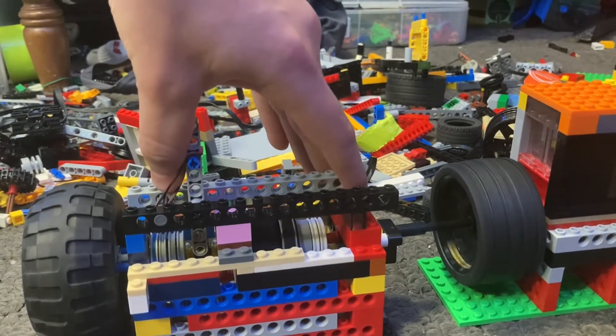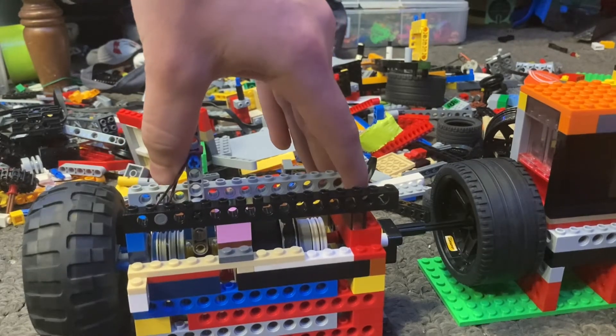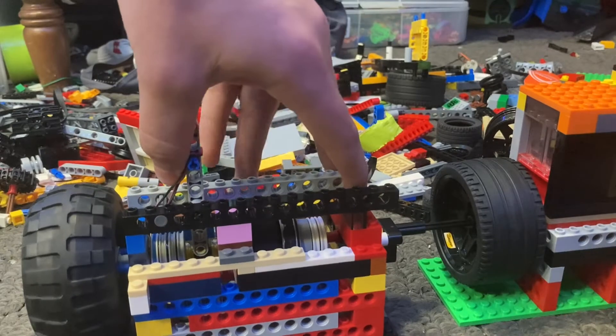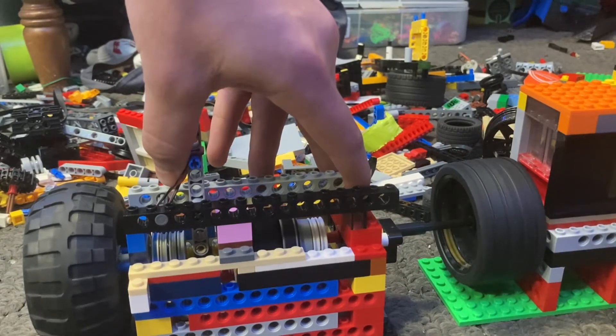Let's do that again. As you can see, if you start it from a low speed, it will actually stall the engine.